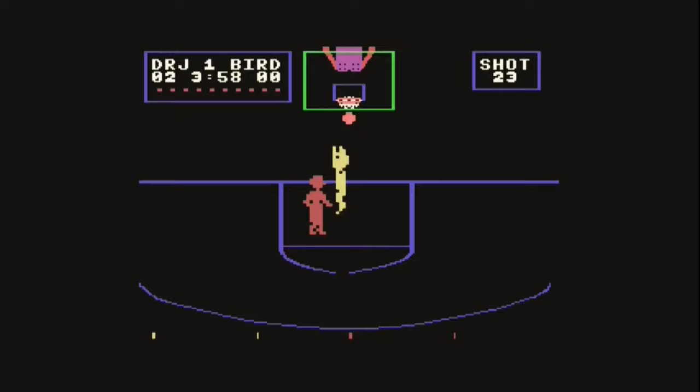Let's go on to the next one, the ColecoVision version of One-on-One with Dr. J and Larry Bird. Immediately you could tell that when it came to making Dr. J and Larry Bird, they look all the same color — they look like two gingerbread men playing basketball one-on-one. It just looks ridiculous, and I couldn't get into this one. But I like the fact that it's something different to look at. This is all ColecoVision could offer at the time. It came out in 1985, so ColecoVision probably had its limitations and couldn't get as detailed with the characters as the others did.